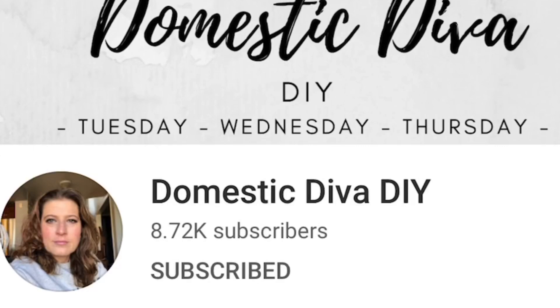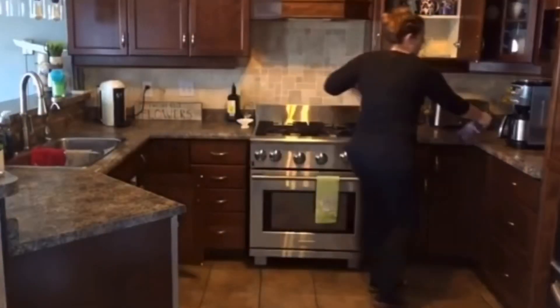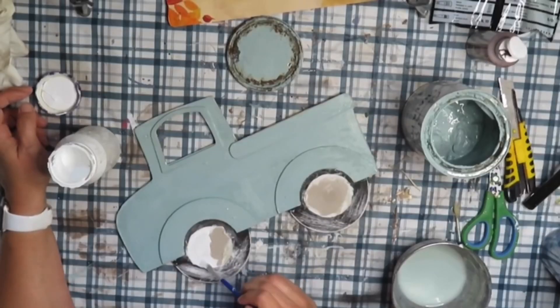I'm co-hosting this fall tiered tray challenge with my sweet friend Sonia from Domestic Diva. Sonia is so talented — she has three channels and does everything from cooking to organizing and creates awesome DIYs too. Along with Sonia's video there will be a playlist, so make sure you check out all of the participants. I'll leave a link to her channel and the playlist in the description box below.